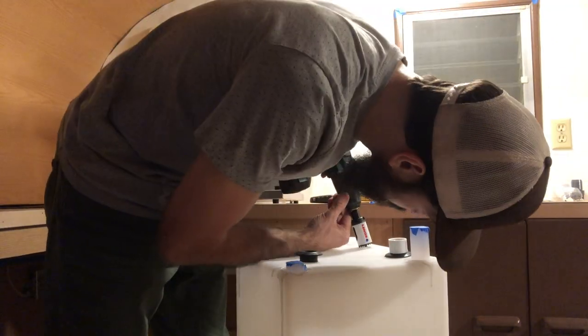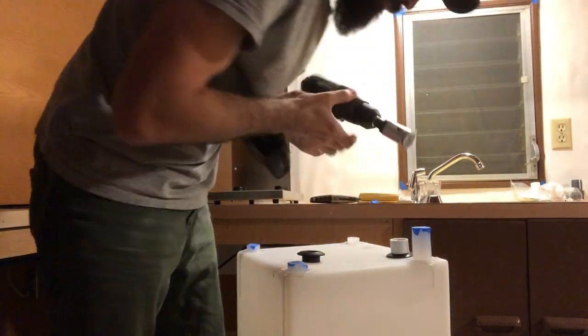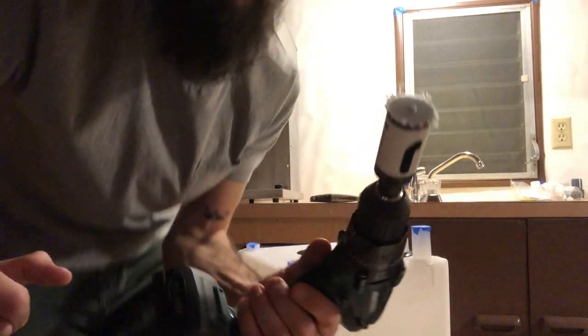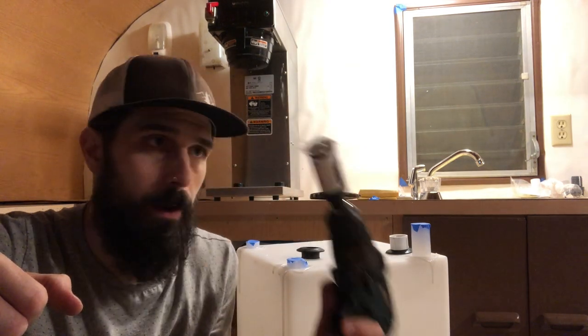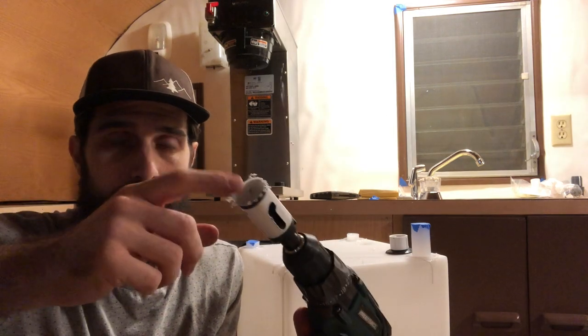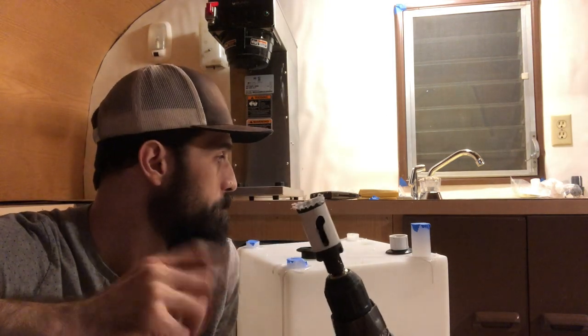First one went in pretty easy, so I thought I'd show you how it works. I'll mark my spot where it's going to go. You could use a paddle bit, but that's going to get a lot more shavings inside your tank. The hole saw is nice because it catches that chunk. I'll rinse this before I hook it up to get the debris out.